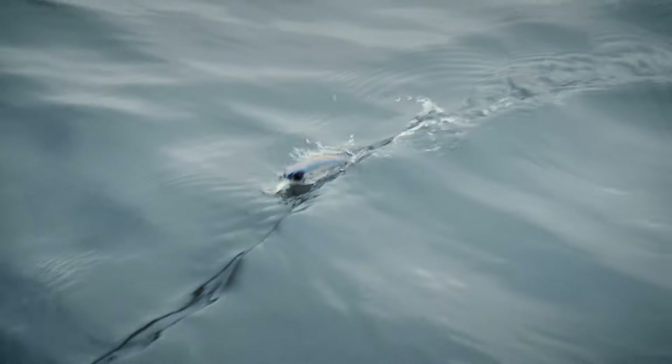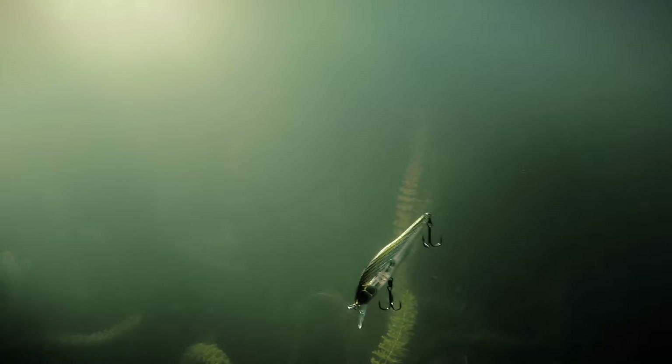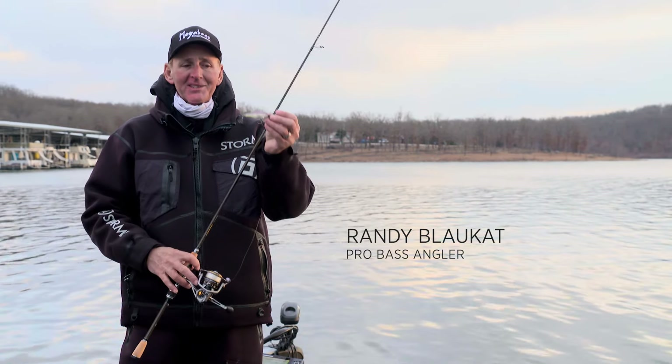I've been catching fish on this bait for years. It's one of my favorite Ozarks jerkbaits you can use. The biggest bass I've ever caught on a jerkbait in my life came on the X80 at Table Rock. It weighed nine pounds four ounces, so the big ones will hit this thing.